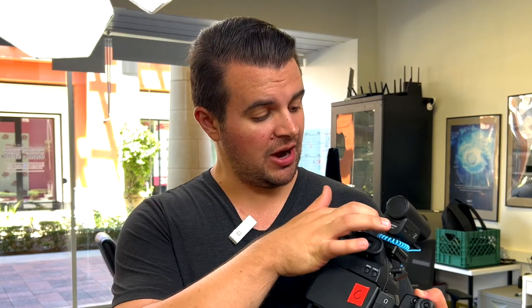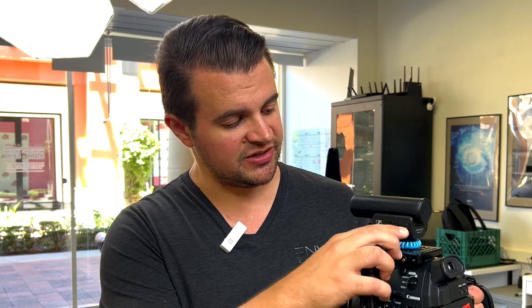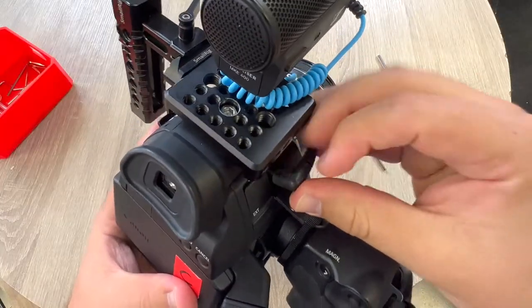This microphone is battery powered — it just takes two AAA batteries and you turn it off and on by pressing the button on the side. If you go into the audio settings on the camera, you can turn on the attenuator and set the microphone mode to automatic, just to make sure none of your audio will be peaking. The microphone plugs into the 3.5mm mic jack right on the side.